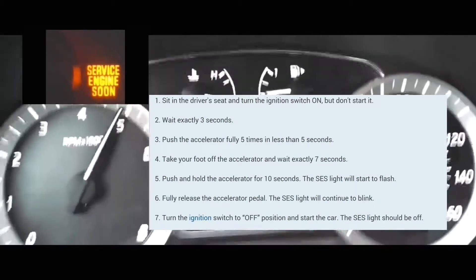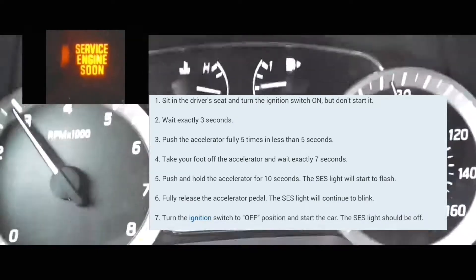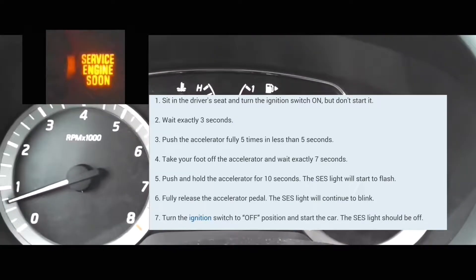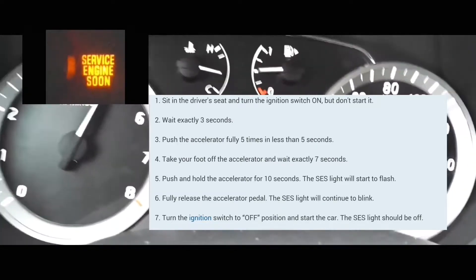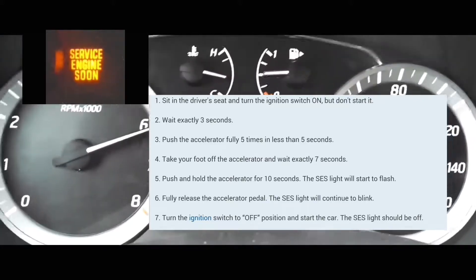Make sure that all the lights are completely on. At that point, you're going to wait three seconds. After that, you're going to push the accelerator five times within five seconds. It really doesn't matter how fast you do it, but you've got to do it within five seconds.